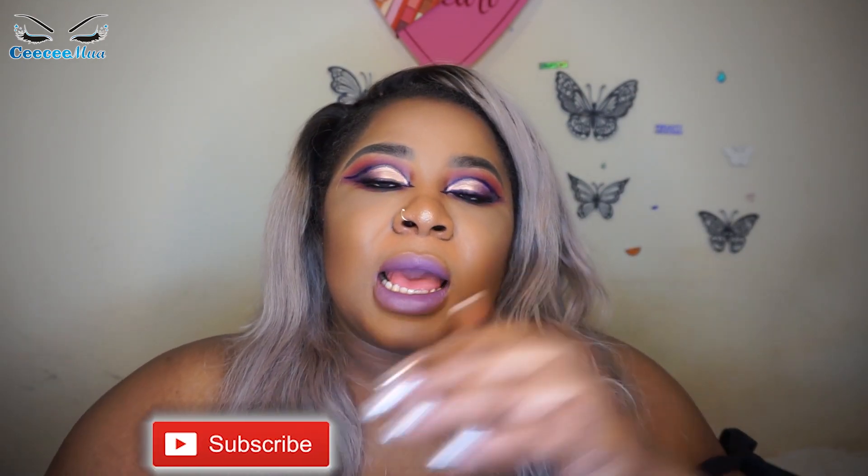If anybody's interested I could do swatches — I might insert them somewhere in the video. I love the way it's looking. Thank you guys so much for watching! Don't forget to thumbs up this video, comment, and subscribe to my channel. Keep living and keep doing you — ciao!